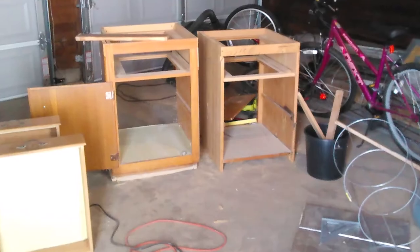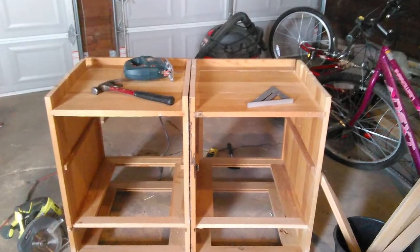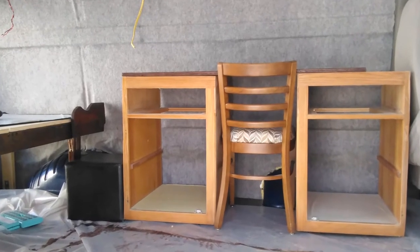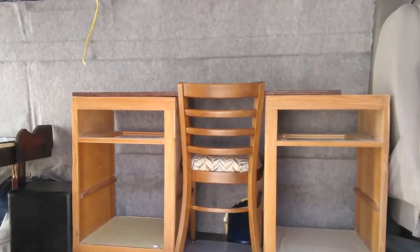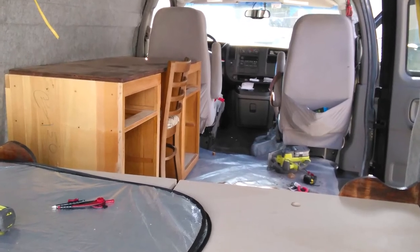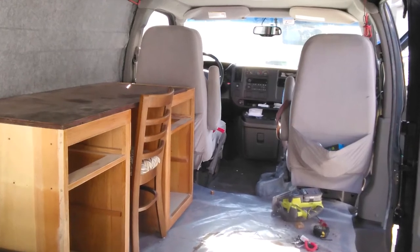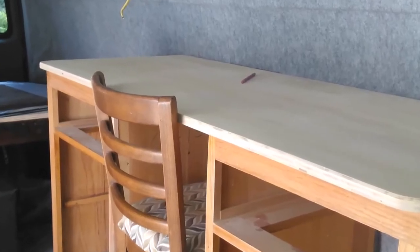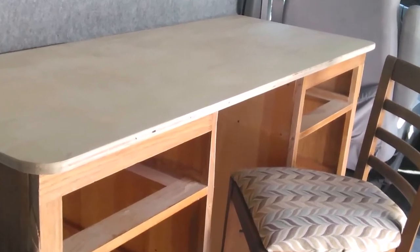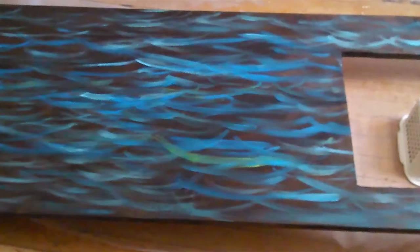Then it was time for the kitchen cabinets, which are a pair of bathroom cabinets somebody gave me. I butchered them to be the same size, took out the doors and drawers, and dry fitted them to see how it would go. It fit pretty well, so I put plywood on top for a countertop and cut a hole in it for the sink. Then I took it all out to paint it.